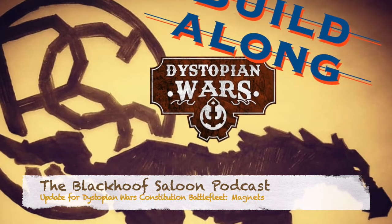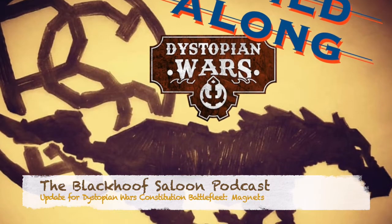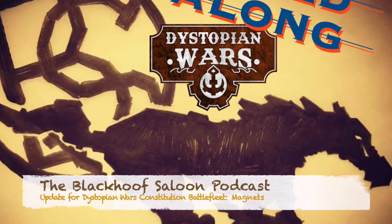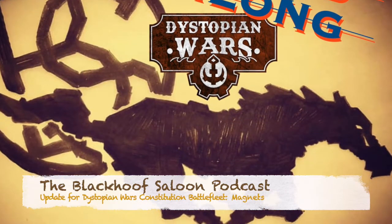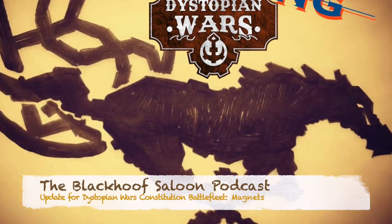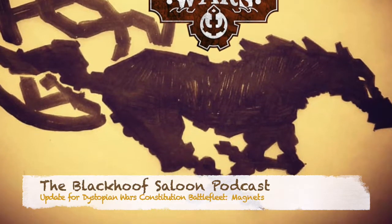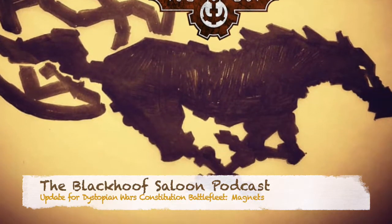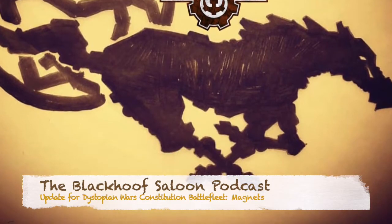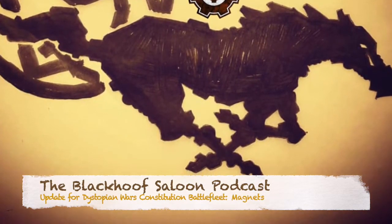Welcome y'all to the Black Hoof Saloon, a Wild West Exodus podcast. Mosey on up to the bar and get yourself a bottle of fire water or a glass of sarsaparilla, and listen to some good old yarns about adventures of law dogs, outlaws, and weird creatures. So set a spell, water your ride or your rider, and get ready to tune up your posse. This is the Black Hoof Saloon.